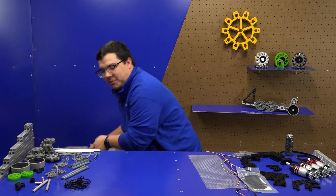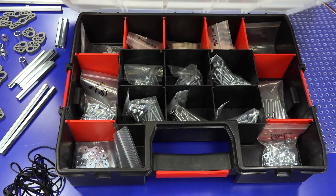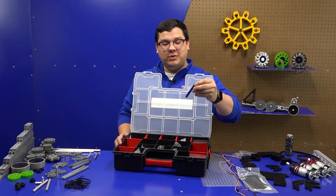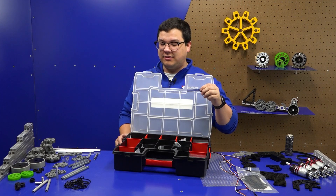At the bottom of your Robits kit, you'll find a hardware organizer. Inside your hardware organizer, you'll find your fasteners and your screw spacers. Additionally, we've included a ruler to help teams identify the length of their screw as well as the length of their spacer.